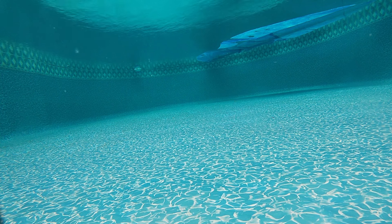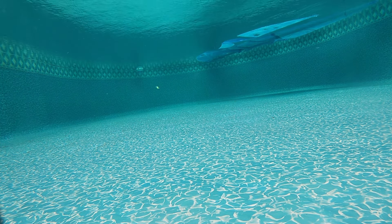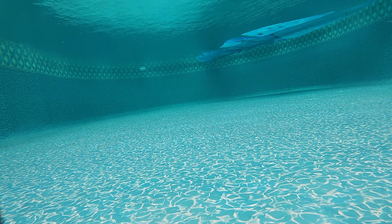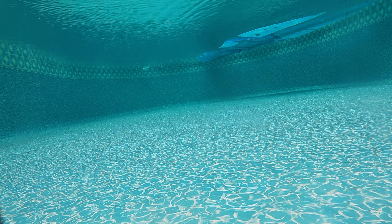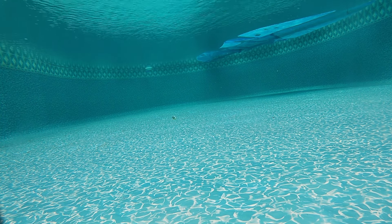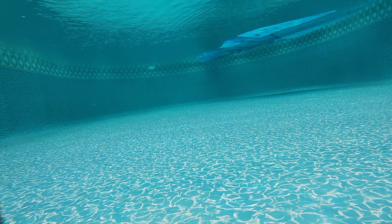The next bait in the pool is the Chatterbait Elite. Just listen to it — that blade is two times louder than the other chatterbaits we've thrown. The blade vibrates a lot faster and is a lot louder.